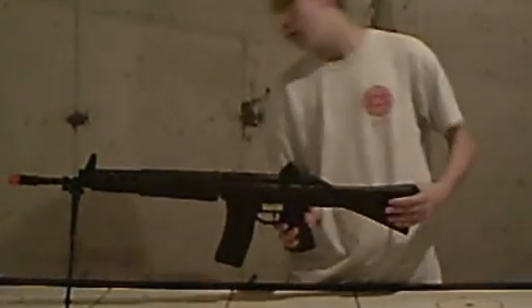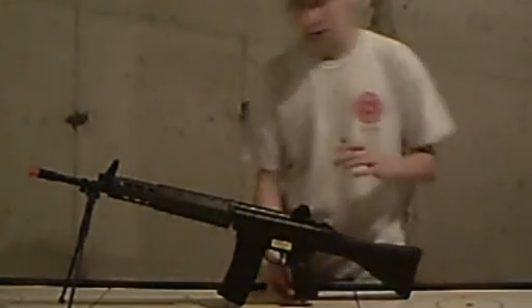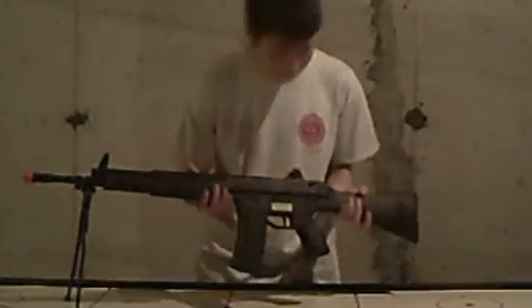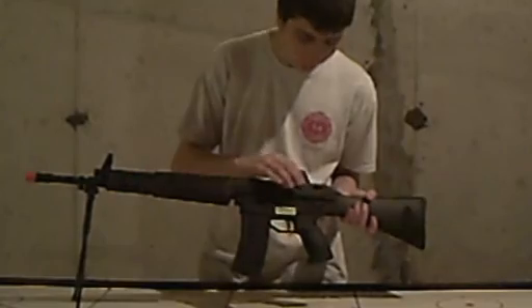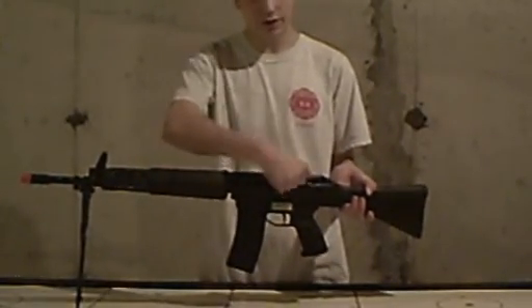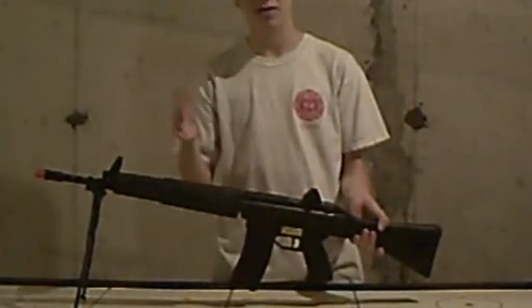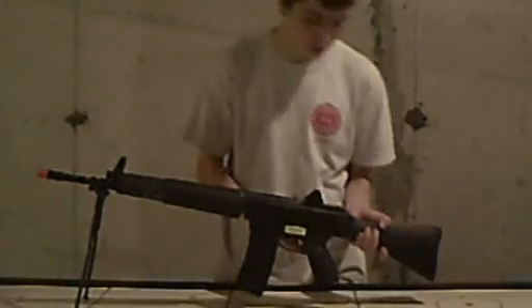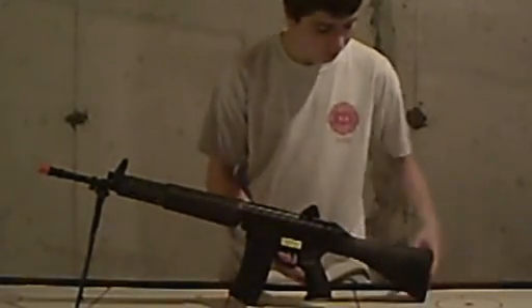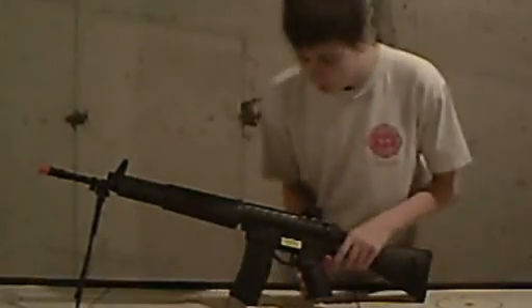There is a sling mount at the back. I'm not sure if there's one up front — we'll get to that. Moving forward, here's the sight. This knob adjusts elevation, and there's another knob on the other side that wiggles it forward and back. I'm not too sure what good that's going to do. The butt plate is a rubber one.